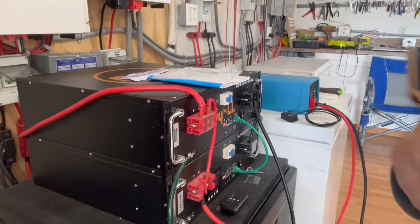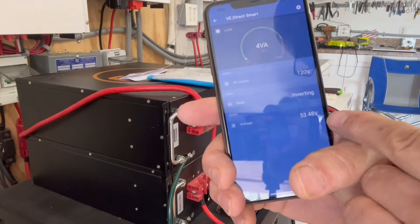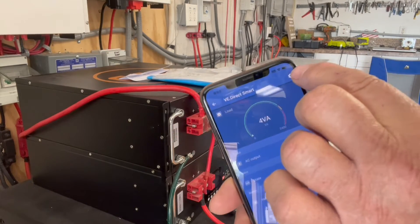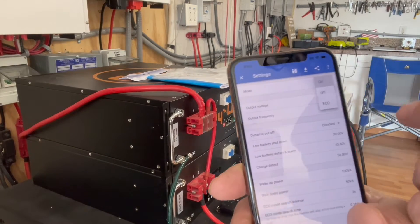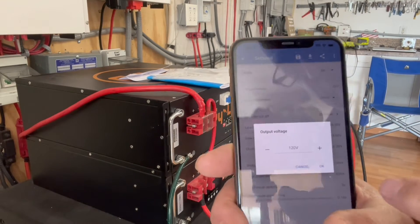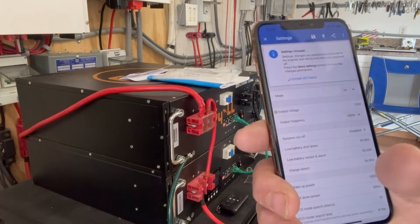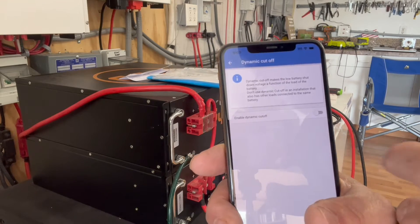Right now it's showing we're only using four watts, 120-volt output, and our battery is at 53.47 volts. If we click on settings, we can see the mode — it's either off, economy, or on. We're going to leave it on. Output voltage is 120; clicking that would allow us to change it. We currently have 120-volt plugs with a GFI on it.